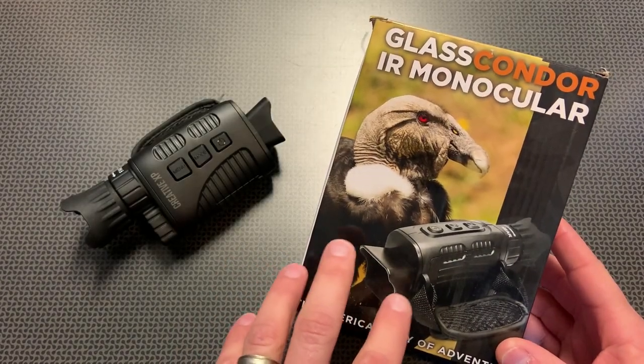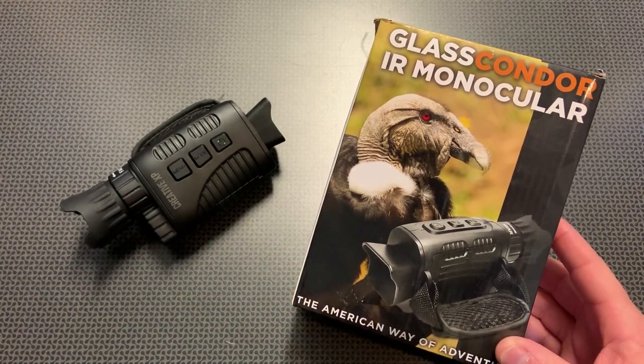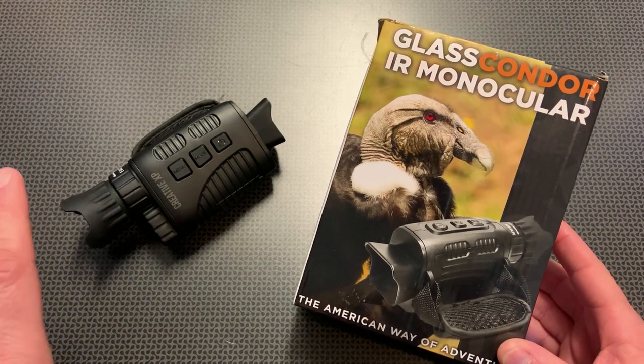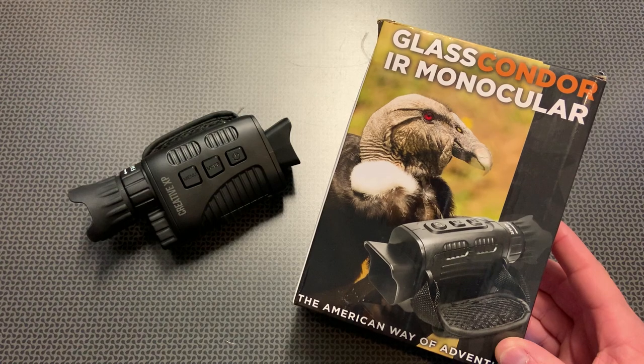I'm back today with a very interesting digital night vision device. This is an awesome little monocular from Creative XP — their 2021 edition of their digital night vision monocular. This is an interesting design because it is so small; you can see how tiny this is compared to other night vision monoculars I've reviewed on the channel.